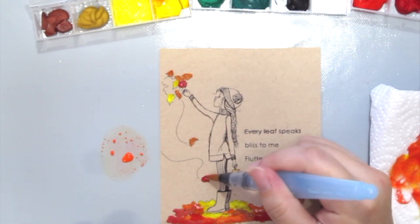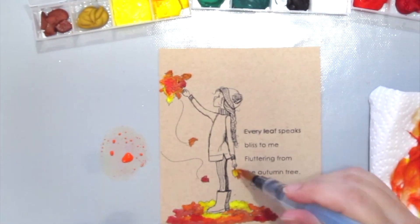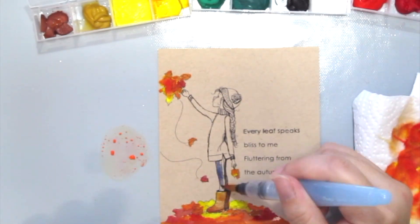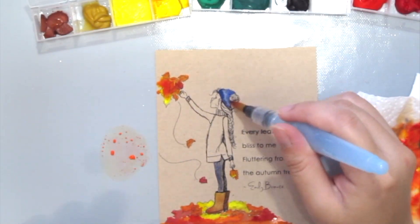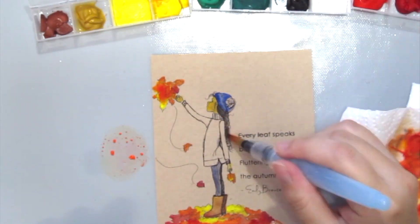So because the colors can be opaque, it's great to be painting on craft because it kind of hides the craft color but still shows through a little, if that makes sense. So I'm just going to let the music play and continue painting.